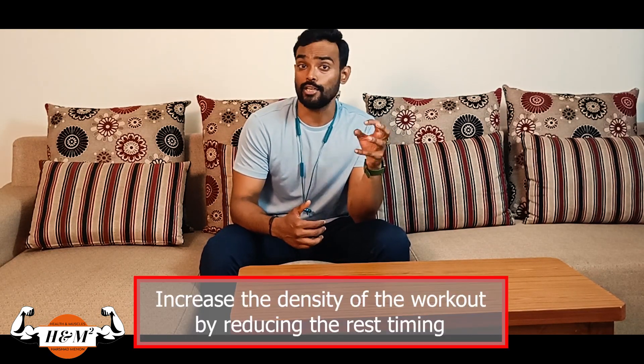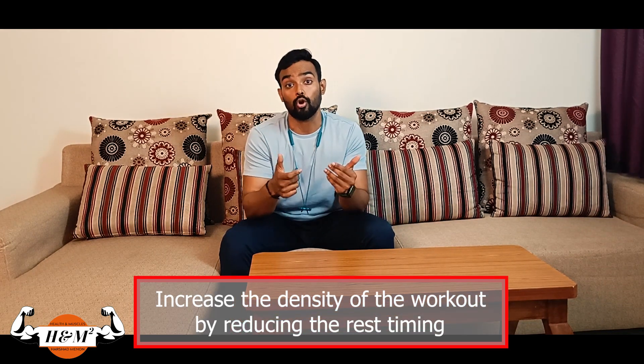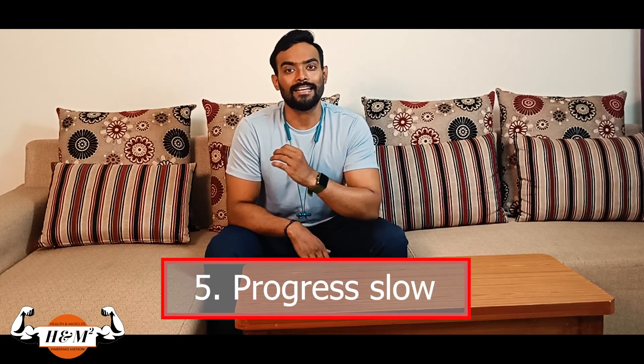It's not always about the weight. You can increase the density of the workout by reducing rest timing and beat the time you clocked in your last workout. Progress slow — the processes responsible for adaptations are slow and it takes time to develop.